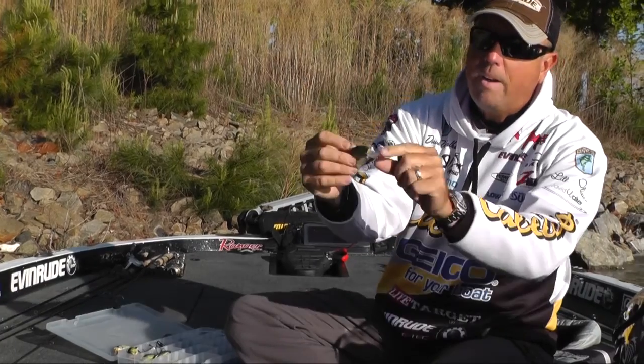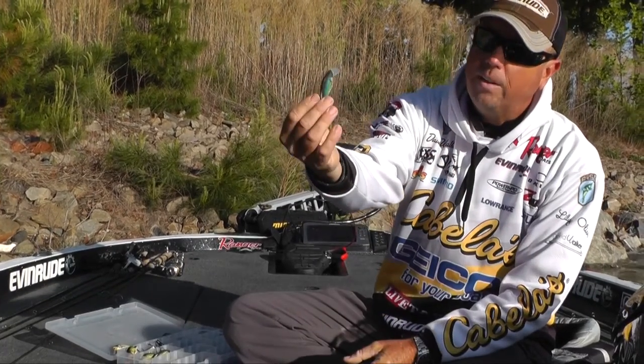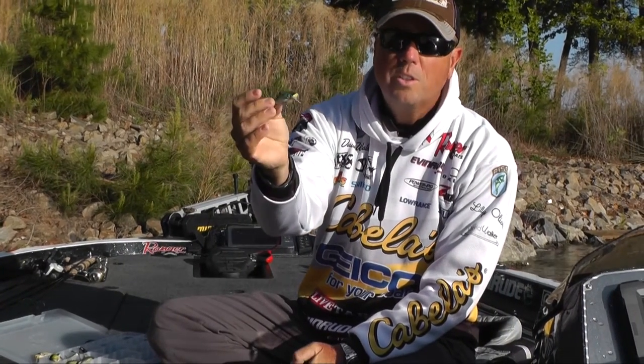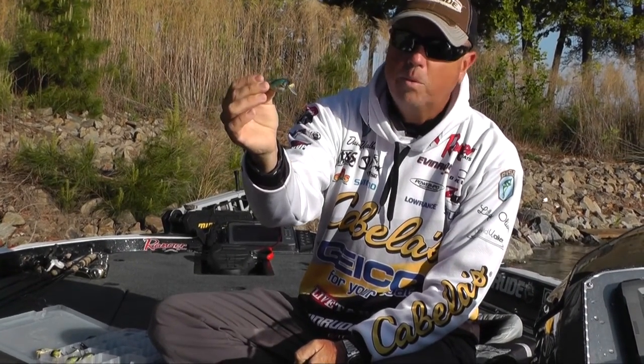LiveTarget — everybody knows their attention to detail, and the finish and the look of these baits really makes them stand out. This thing looks just like a little crappie coming through there.